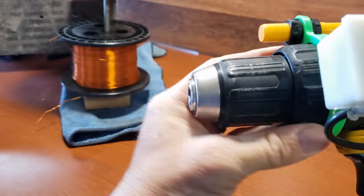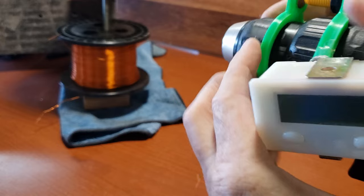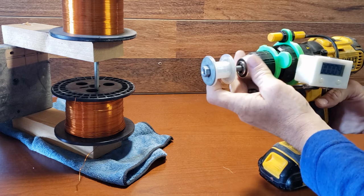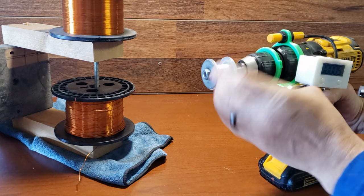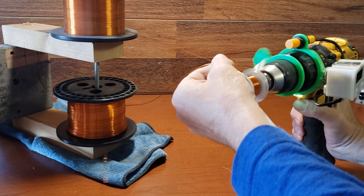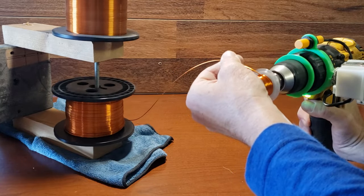Check out my channel for the video tutorial and visit my store to download the free files. Wind the wire of your preferred size until the bobbin is fully filled. For example, I tried using 20 and 25 gauge wire.